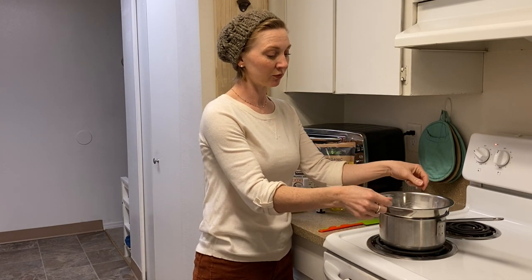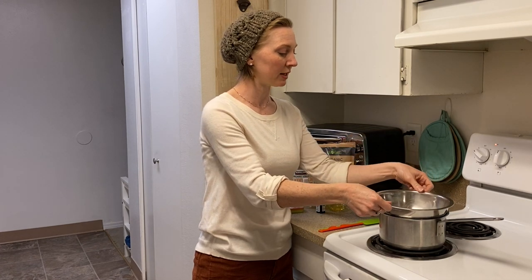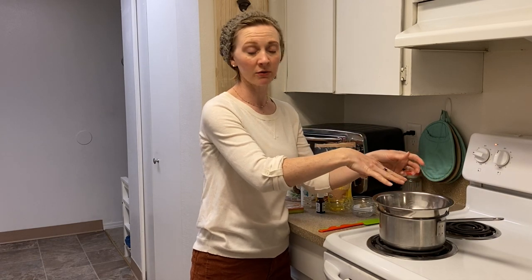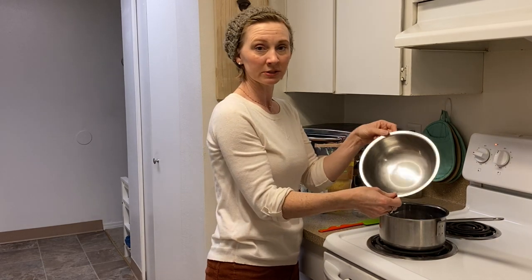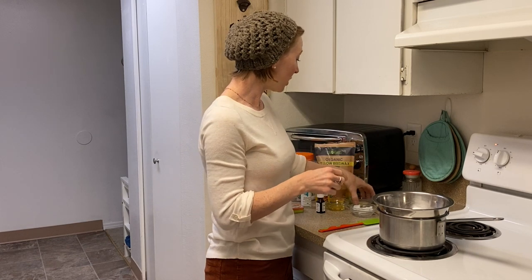We're going to need a double boiler, or a pot like this filled with a couple inches of water. I've already got this on at a simmer, heating up. You'll also need some kind of heatproof bowl to sit on top — I've got this little stainless steel bowl that I reserve just for my DIY beauty and body care recipes.